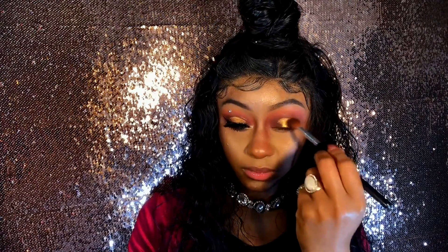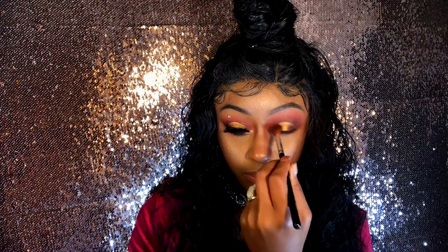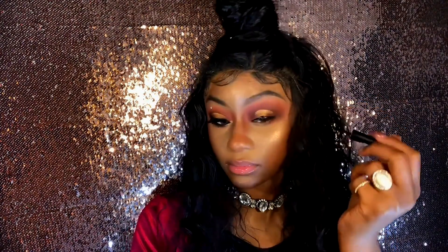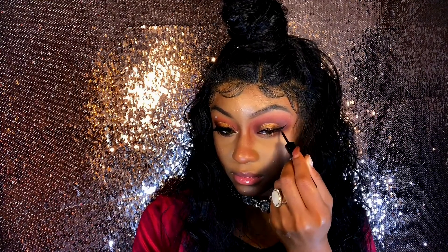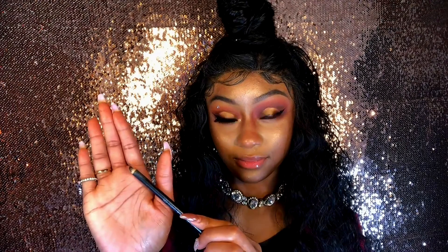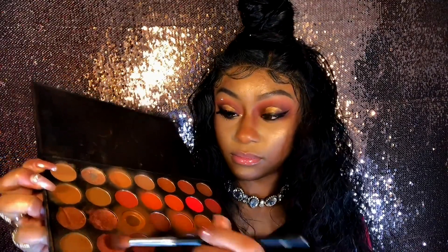The eyeshadow looks pretty much done, so let's apply a black winged liner. Then we can add a black pencil liner to tightline and apply it on our waterline.